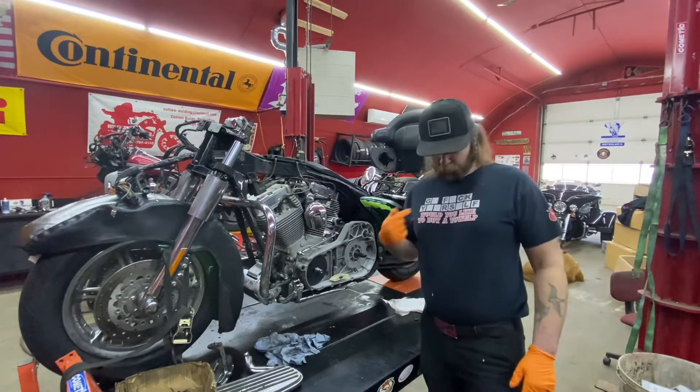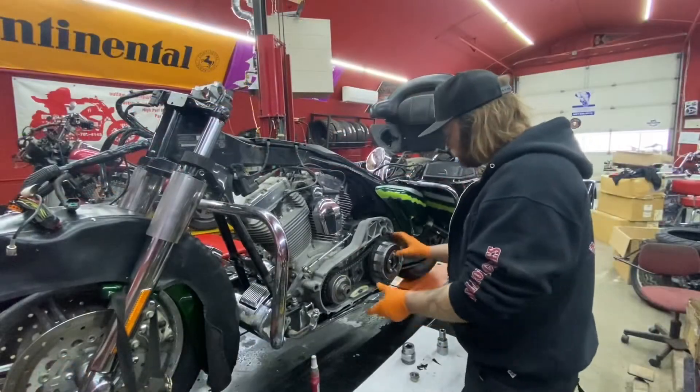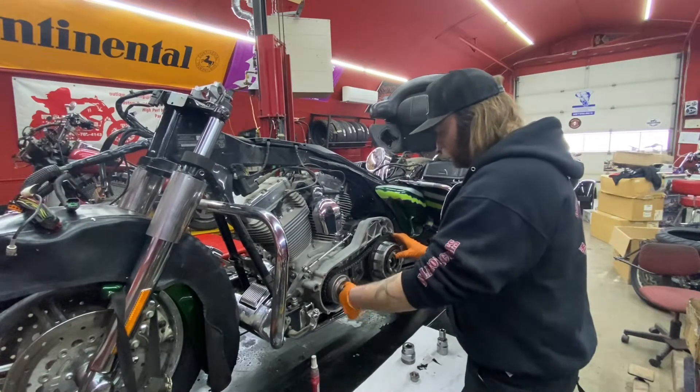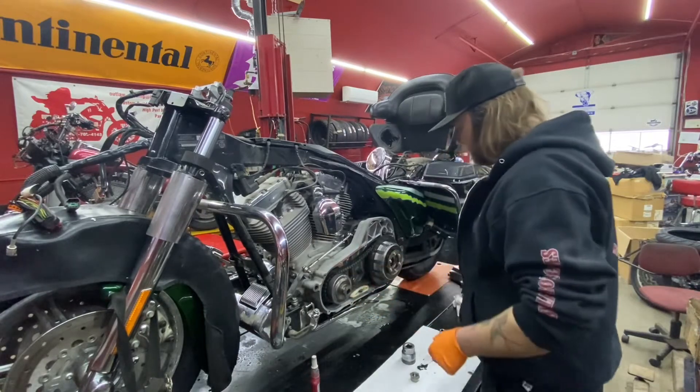If you want one of these shirts, let me know. Once you've got your parts cleaned up, you're going to assemble your clutch basket with your compensator. We're not going to use any Loctite at this point in time — we're just going to tighten these up loosely and check our chain alignment.